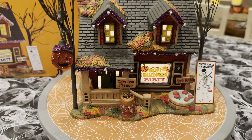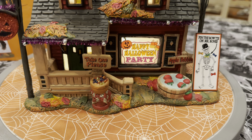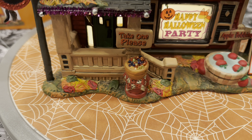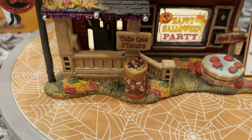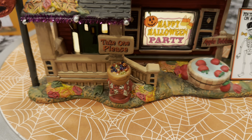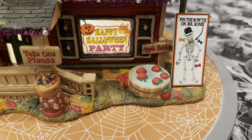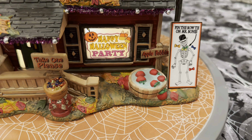In this scene the house is decorated to celebrate the season and Halloween evening. You've got a big sign in the front window that says 'Happy Halloween Party.' There's a cool little candy dish out there — obviously if they've gone out trick-or-treating it says 'take one please' with a little bowl of candy. There are some apples floating around for apple bobbing, and then there's a 'pin the bow tie on Mr. Bones,' kind of resembling pin the tail on the donkey — pretty cool.